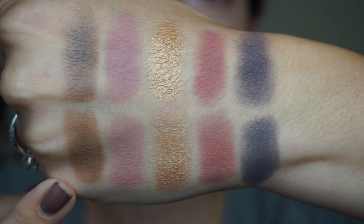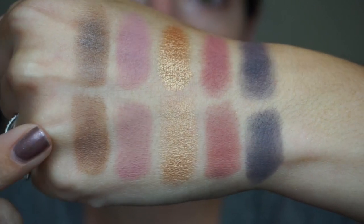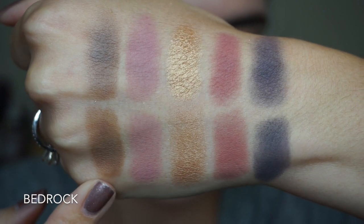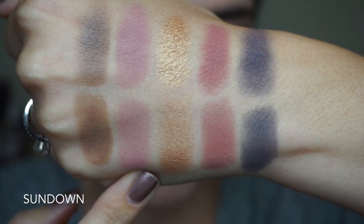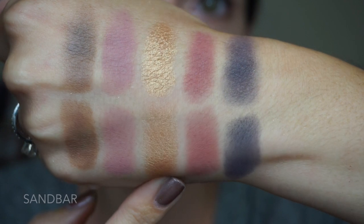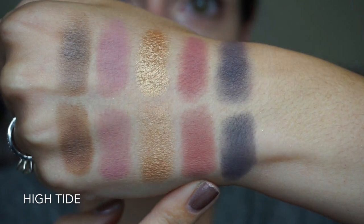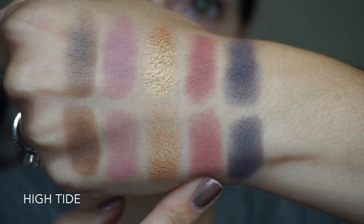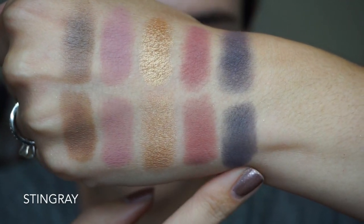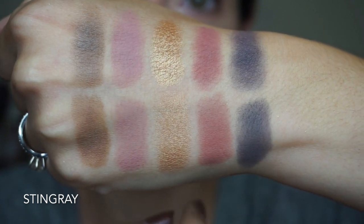Here's the bottom row from the palette — and can we just talk about these brush swatches? Honestly they look exactly like the finger swatches. This medium brown is called Bedrock, and this is a matte. Another matte: this is Sundown, which is like a light pinky orchid shade. This gorgeous gold is called Sandbar. Then we have this really pretty matte kind of berry pink shade called High Tide. And lastly, this navy blue called Stingray — this is a satin but it really performs like a matte in my opinion.